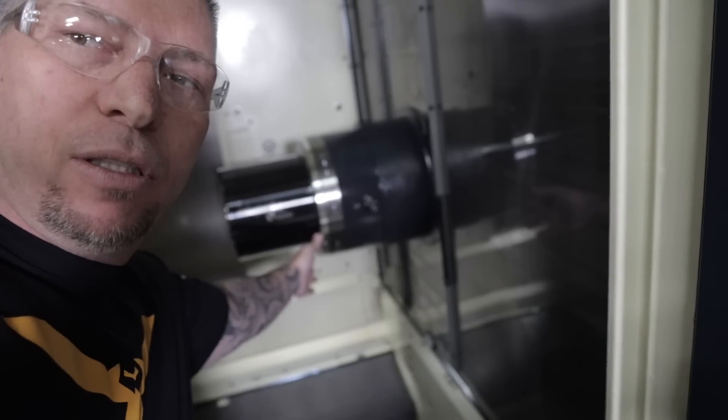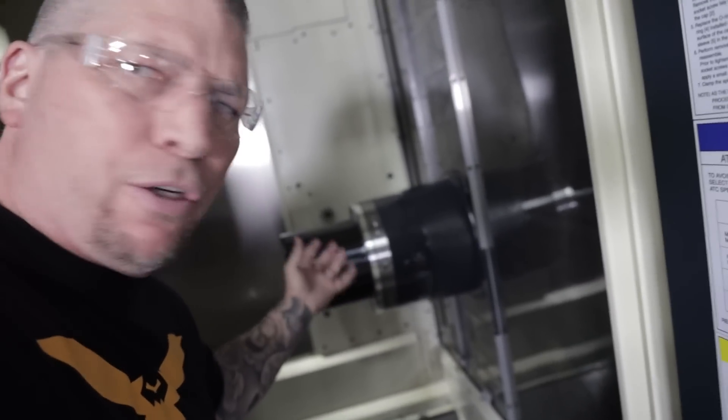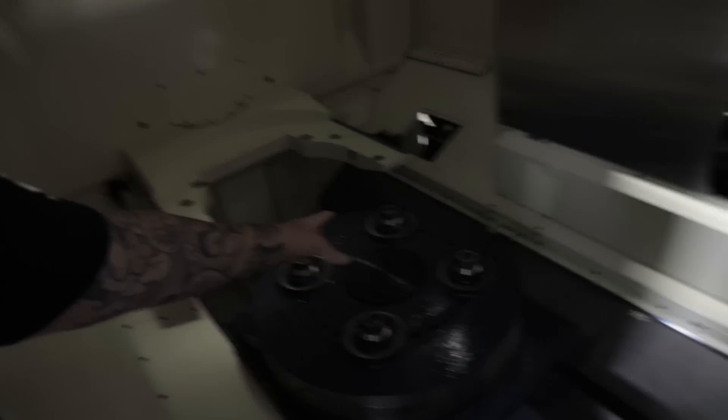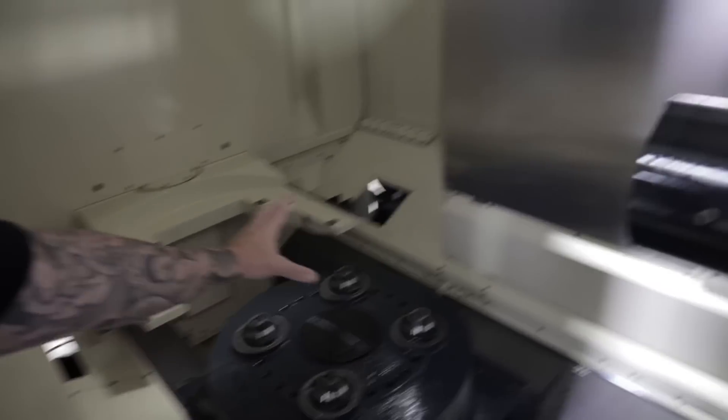Check out how big this spindle is — it's beefy. HSK 100, huge horsepower on the lower end, 60 horsepower. This is where the other tombstone and pallet basically fits right here. It's huge in there.